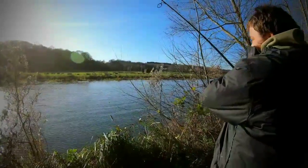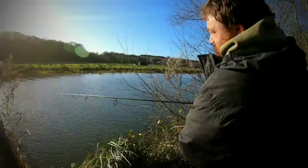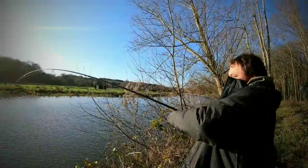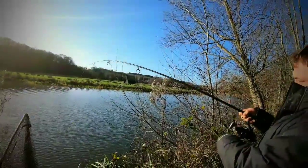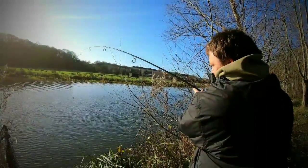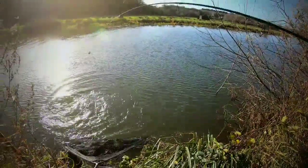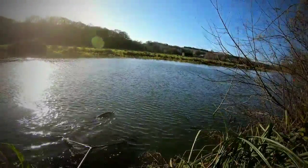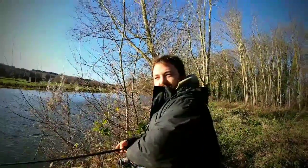Straight down. It's a big fish. It's been in the water 20 seconds after the last half. Beautiful.